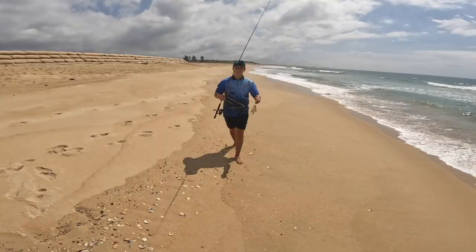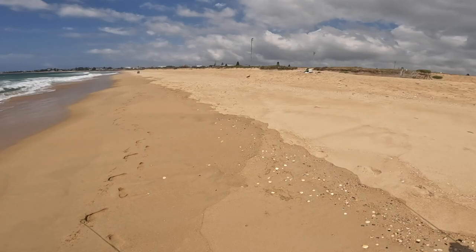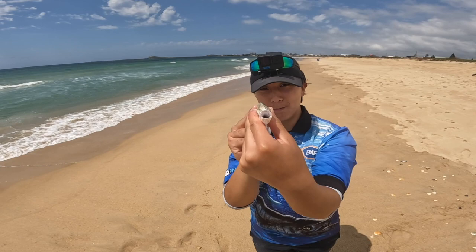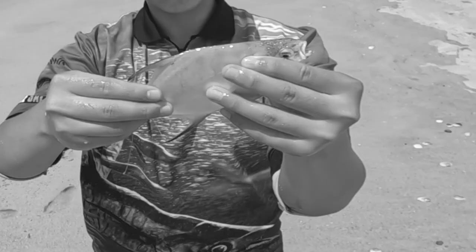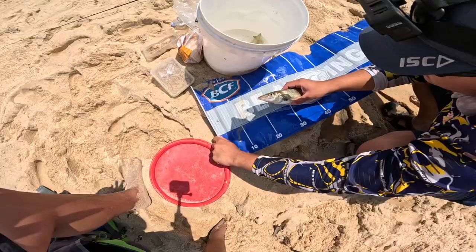There's a dart school — should we go for dart? Just caught a dart off a piece of nipper on the little estuary rod. It's only a small one — a lot of slime, look at that! That's a dart — oh, you got slime on my face! There he is.